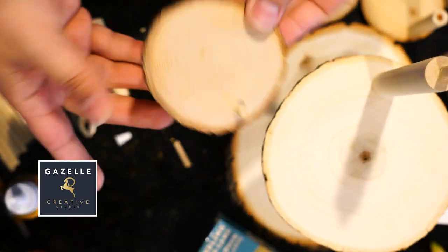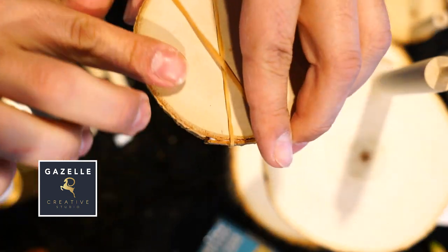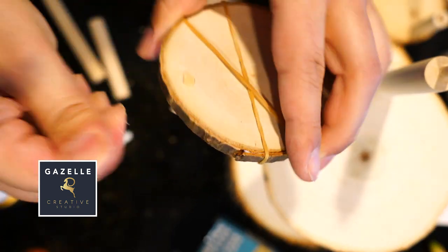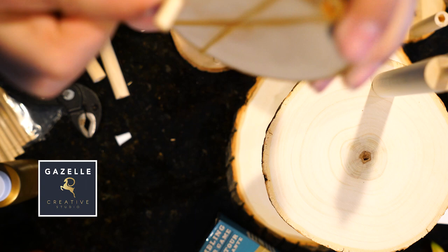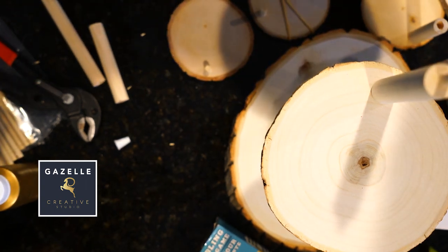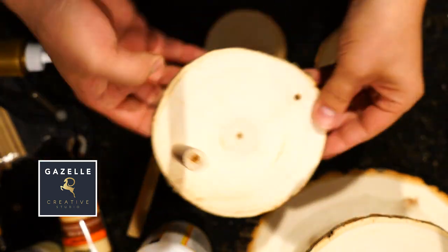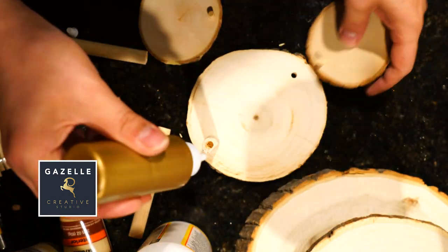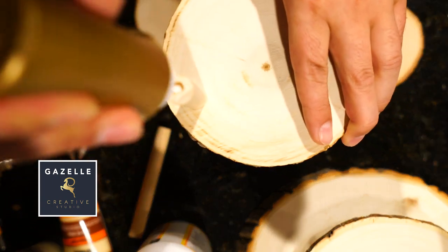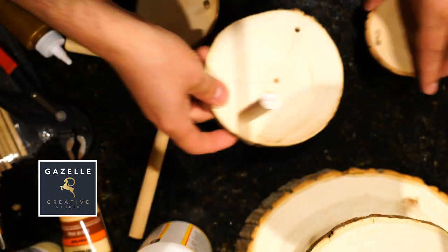For one of my small slices, the foliage was coming off, so as you can see I put some glue and rubber bands just to hold the foliage in place. In the comments below, please tell me how you will use this cascading tier tray — what will you put on each little tray? What will you do with it? Please let me know.